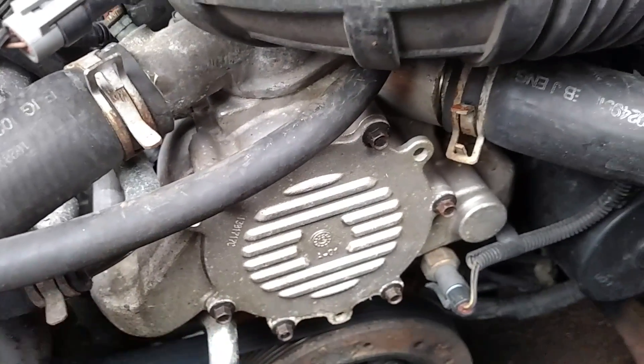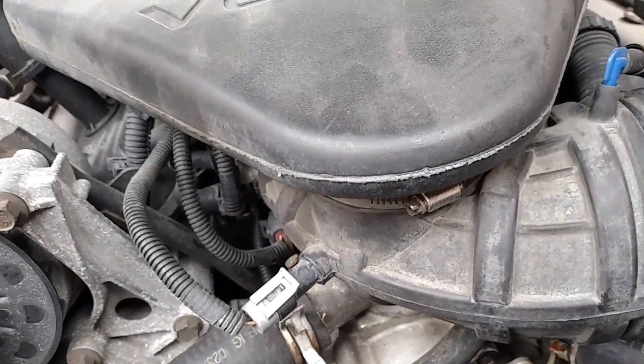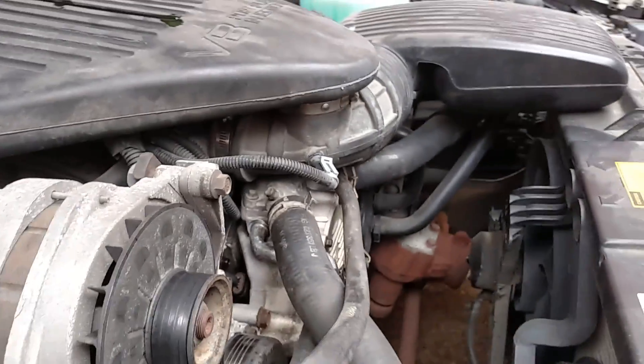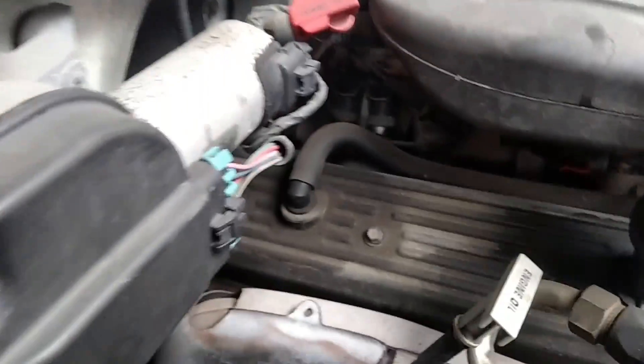A lot of people are not doing any coverage on this coolant temperature sensor, but where it's actually located at on this particular model of 5.7 is on the passenger side of the head. It's in the head between cylinders 6 and 8. There it is right there.